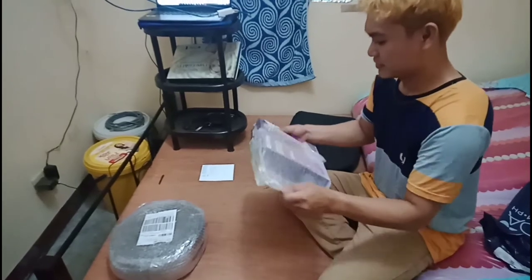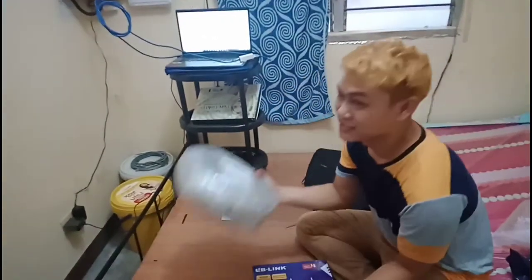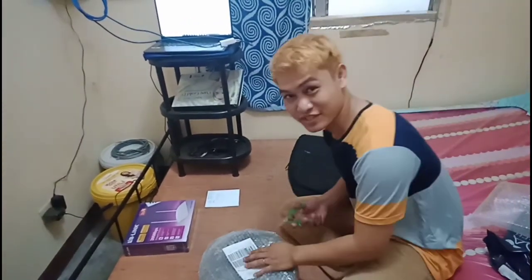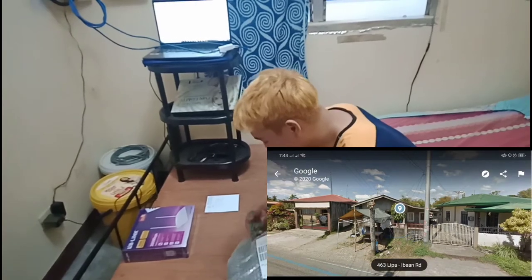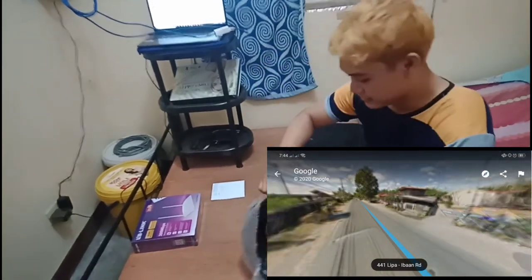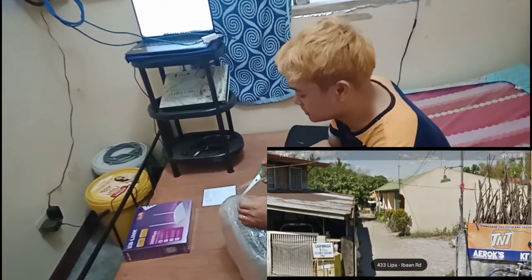Alright, so this is the Wi-Fi router, and believe it or not, this is going to be connected to our PLDT Wi-Fi modem. Do you know how far it is? It's 50 meters from this house — it's crazy. This is not an experiment; it's real. The one taking the video is Eugene, and their house is about 50 meters away from our house. We had an agreement to share our Wi-Fi connection, so we needed a router for the PLDT signal to reach their house. This is our 50-meter LAN cable and we'll be setting this up first.